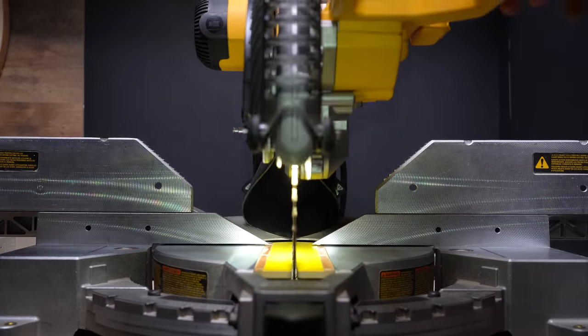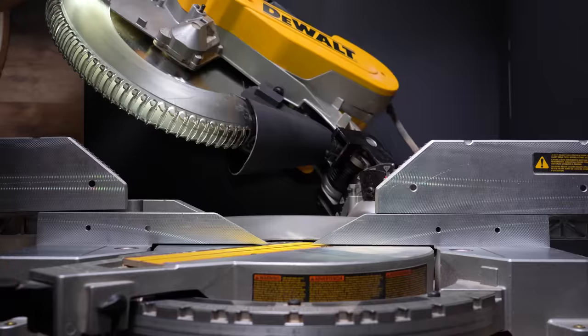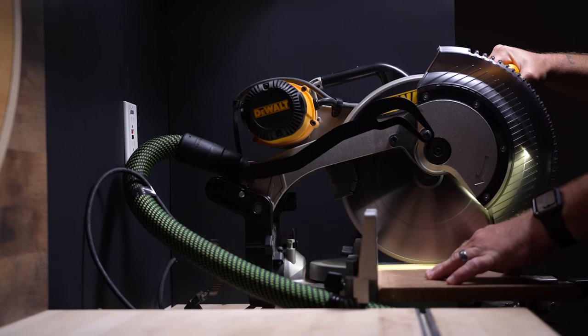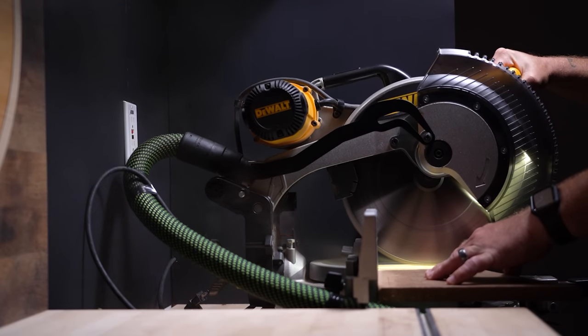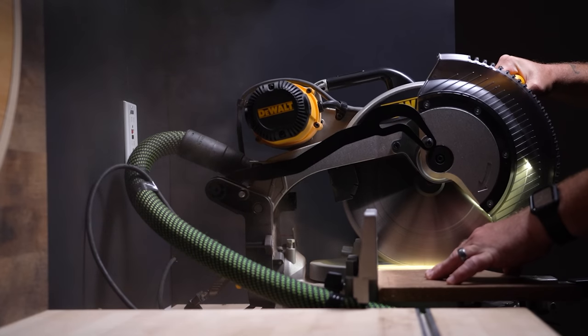Many of the DeWalt saws have a metal bracket behind the blade and that's what makes this setup work. Your saw may or may not have this metal bracket, or it could even be made of plastic. Two of the biggest problems with rear stock dust ports is that they aren't close enough to where the mess is actually made.